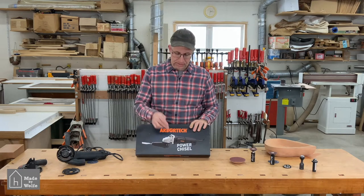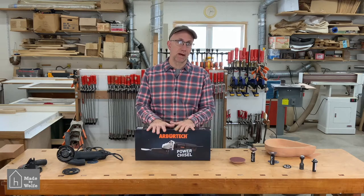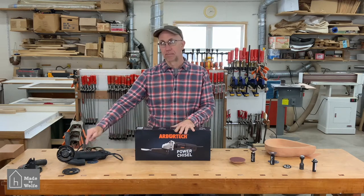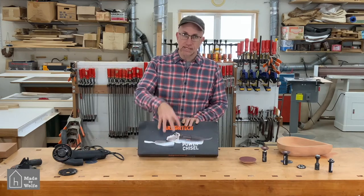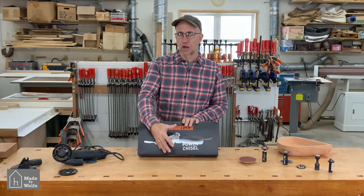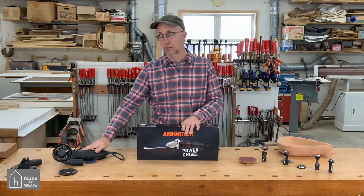What we're going to be looking at is the power chisel. The power chisel is a separate power unit from the Arbortech power carving unit. This stays permanently set up as a power carving chisel — you don't take it off and put it on like you do with the power carving unit.